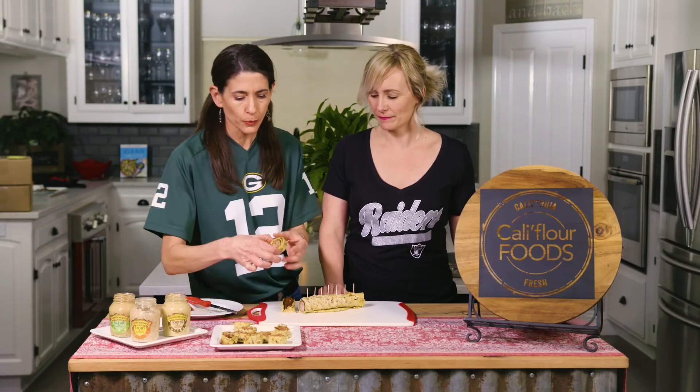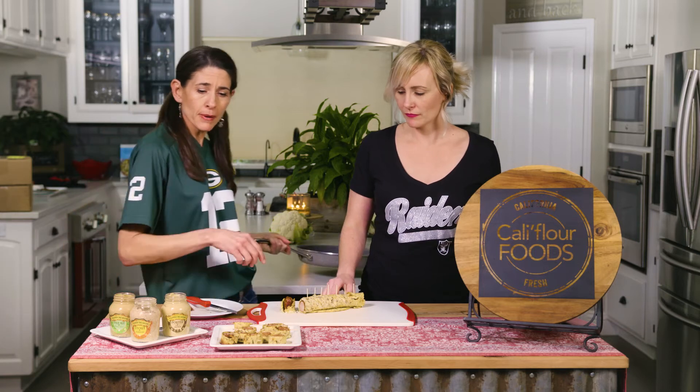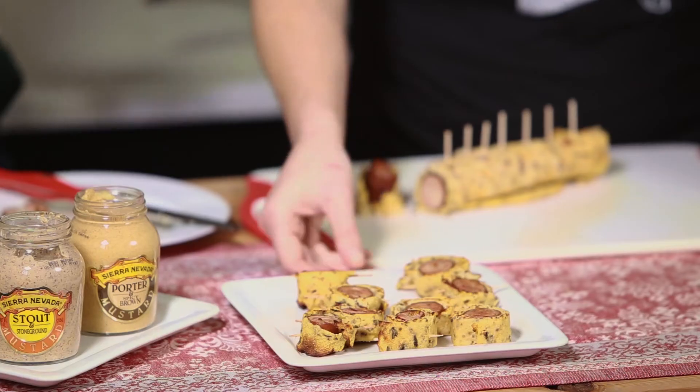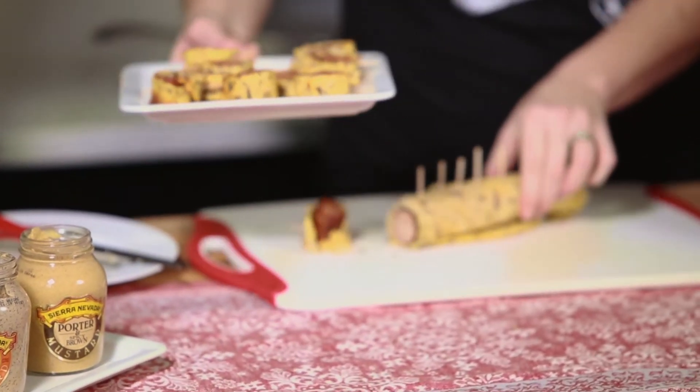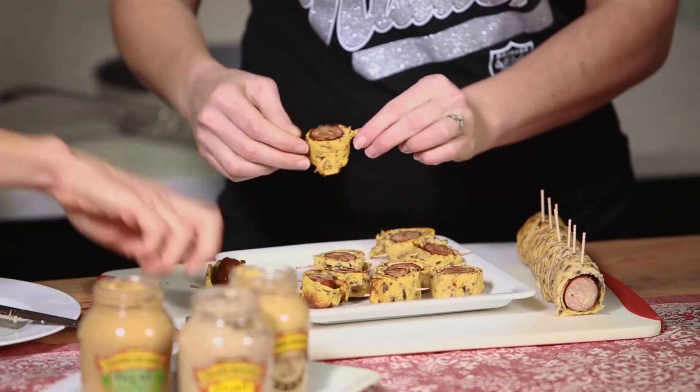So we go ahead and cut these into nice pinwheel-size pieces, then pop them back in the skillet and brown them on each side until they're nice and golden. Then we plate them up with our favorite Sierra Nevada mustard. Alright, let's try this — I'm dying over here!